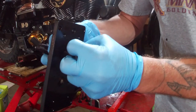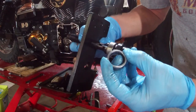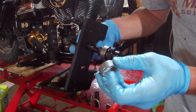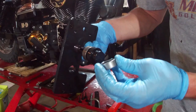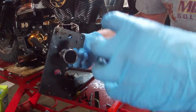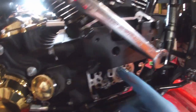Take the new bearing — it has letters on one side and not the other. The side with the letters has a sharper edge and the opposite side is a little more rounded. The letters go towards the installer so that the rounded edge goes into the engine case first.